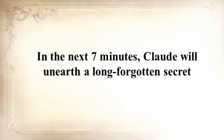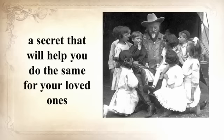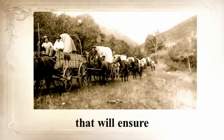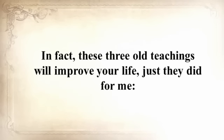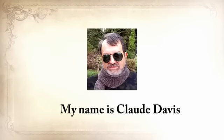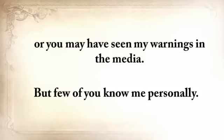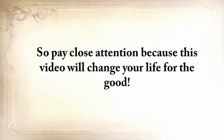In the next seven minutes, Claude will unearth a long-forgotten secret that helped our ancestors survive famines, wars, economic crises, diseases, droughts, and anything else life threw at them — a secret that will help you do the same for your loved ones when America crumbles. He'll also share three pioneer lessons that will ensure your children are well fed when others are rummaging through garbage bins. My name is Claude Davis. You may know me from askaprepper.com, or you may have seen my warnings in the media. Pay close attention, because this video will change your life for the good.